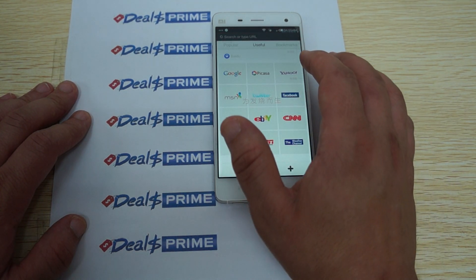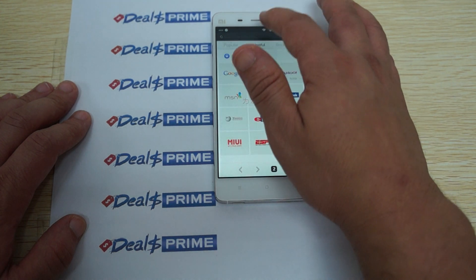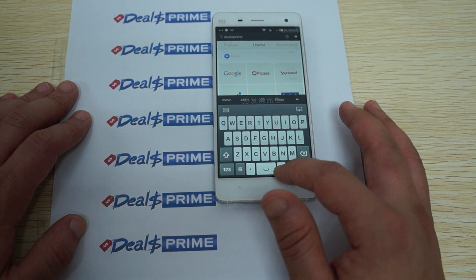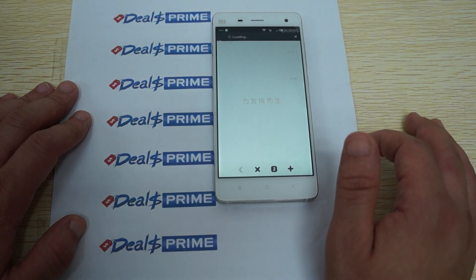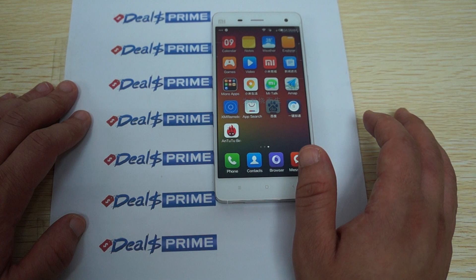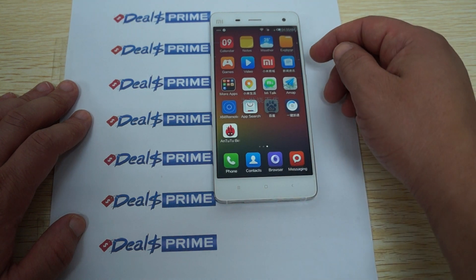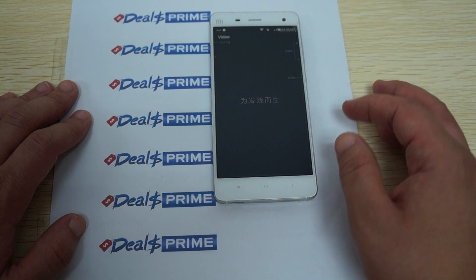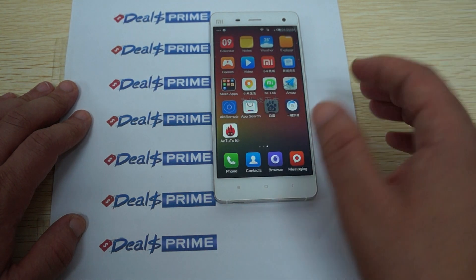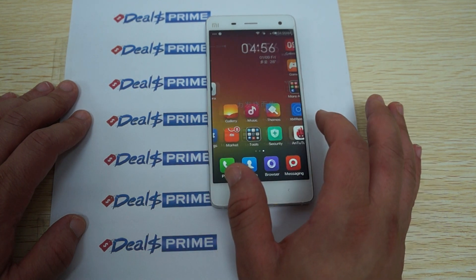Browser — we'll go to DealsPrime and add a new browser tab. We'll buffer dealsprime.com and go there towards the end of the review, but we'll start that right now — it should take us to the mobile site. Let's check out the other icons. There's an XM remote, AMAP, video player, and games. There's also an online movie app, which is cool — it's all in Chinese but you should be able to navigate it.